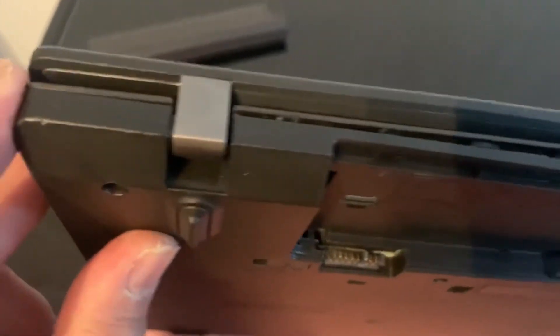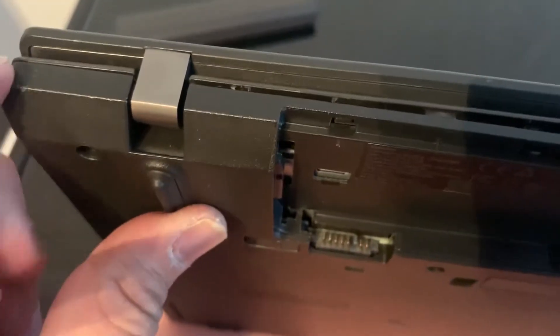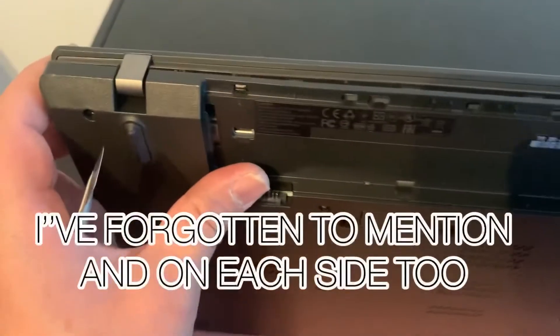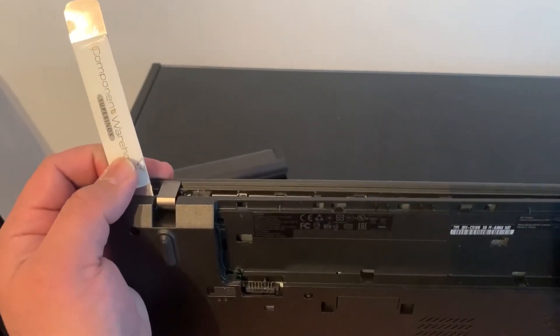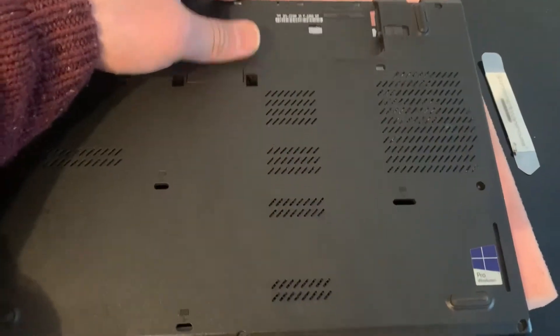You can use a tool to unclip the edge of the casing — I use something like this. You can use a spudger or a pry tool, that's what they're called. Just unclip all of this. I've done this already, but I will show you what to do now. Put your finger in between the clips and then gradually remove and unclip the casing clips, and then the back cover will come off as shown here.